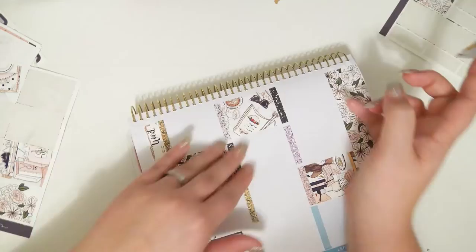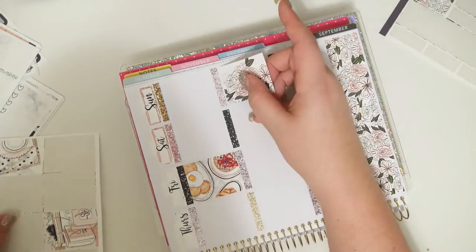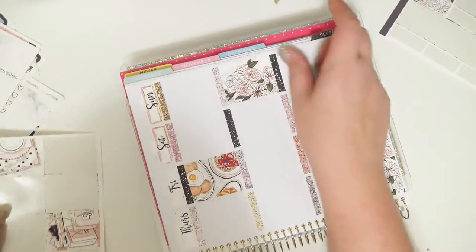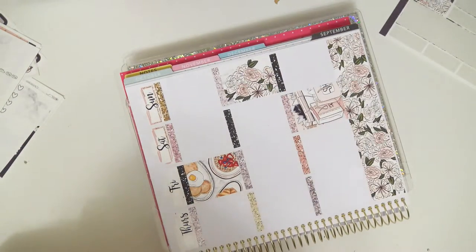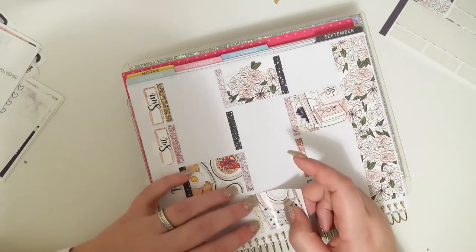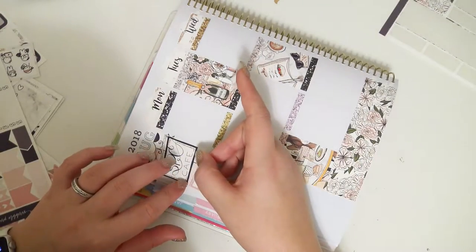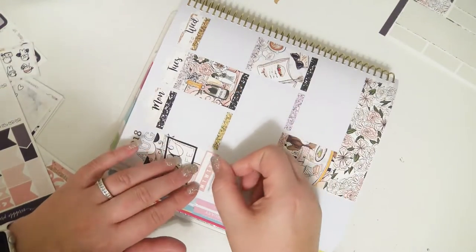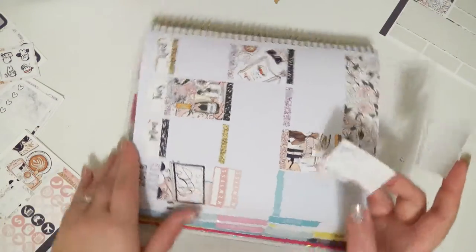So I'm going through and putting my full boxes down — not really any rhyme or reason, just any boxes that are very similar to the pattern on the bottom, I'm trying to make sure they don't go on the bottom row. And then I'm trying to evenly disperse the types of backgrounds and colors and the density of the pictures and graphics on the full boxes. Other than that, there's really no rhyme or reason.